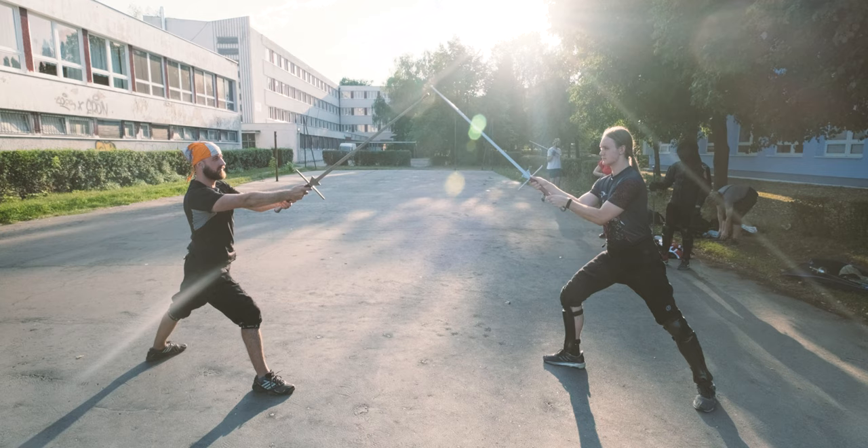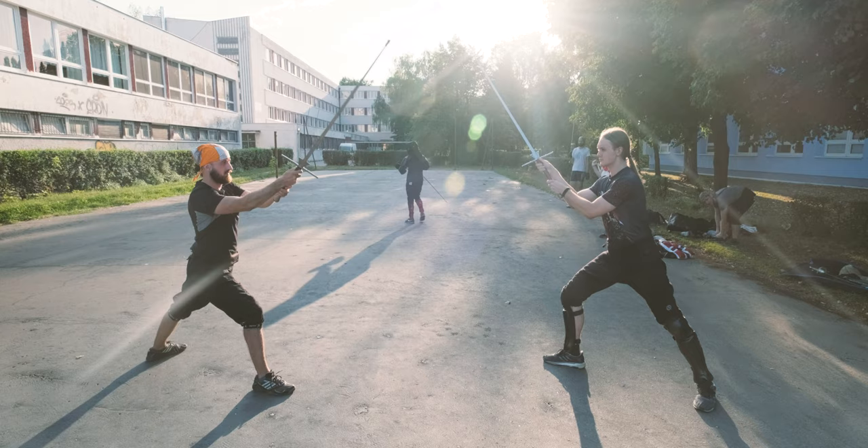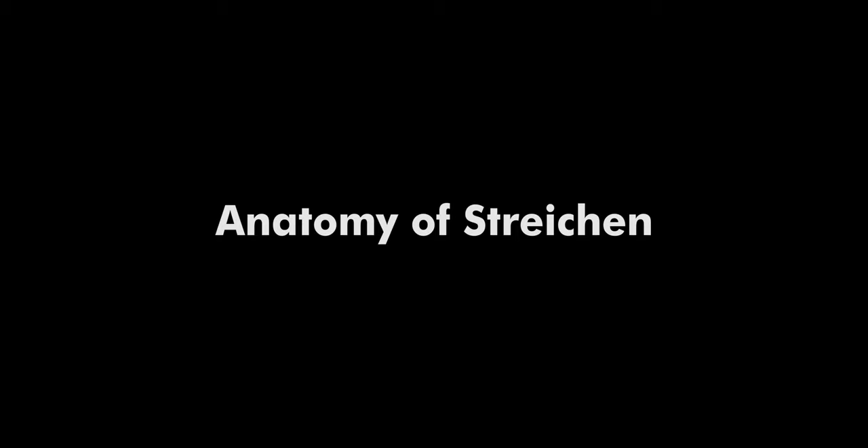Let's implant a bug first. You need to understand that philosophically and tactically, everything what you see now is a Langort. From the iron gate through the very Langort to the Oberhau, everything has the ultimate same tactical value. More on that topic later.